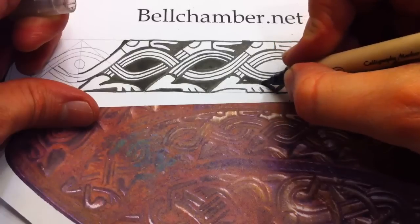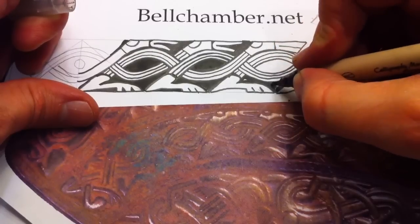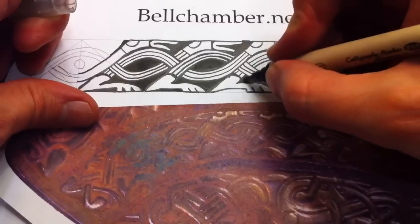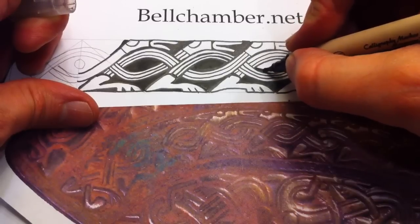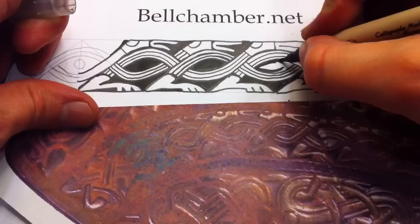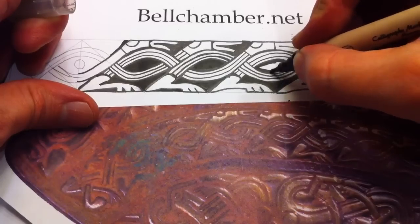If you've been doing this a couple of years, if you trust your hand, you can just use your thickest marker and just go slow. Calligraphy markers are very fun if you can find one.